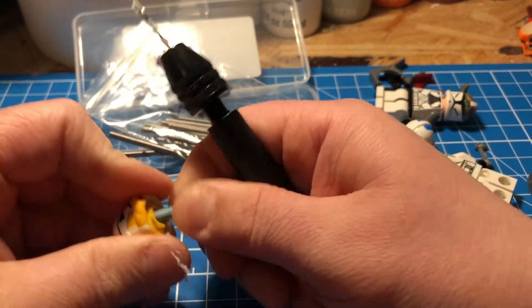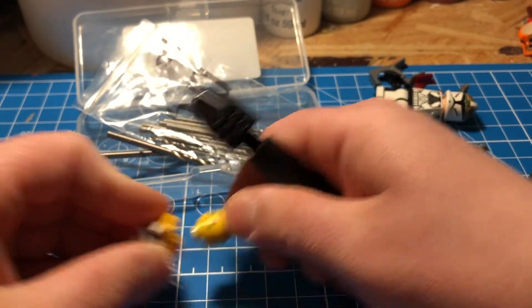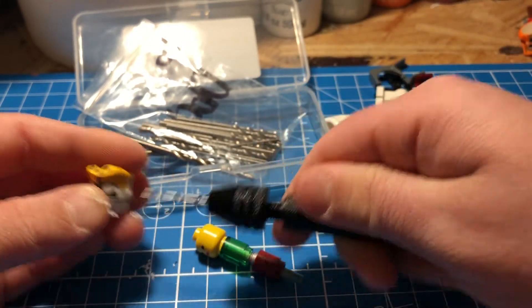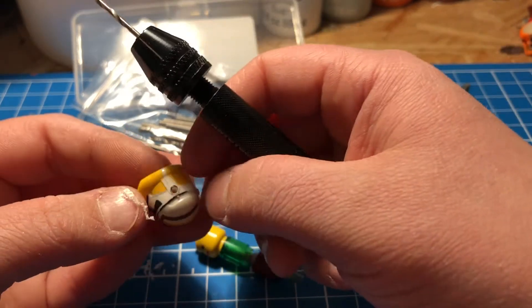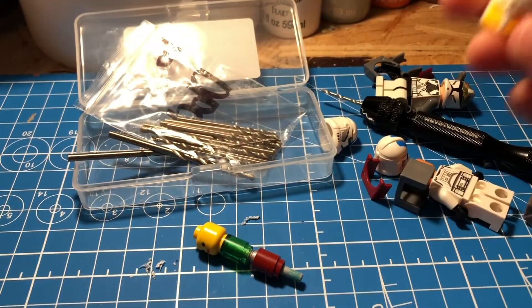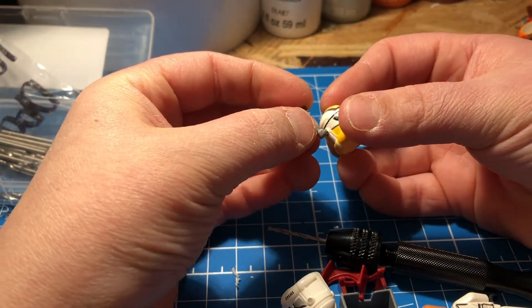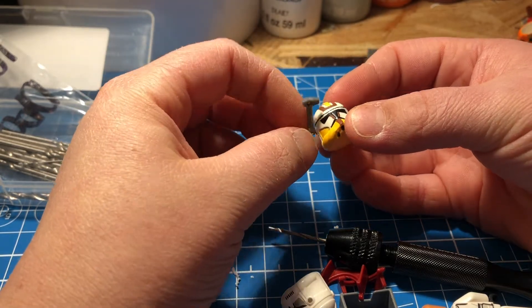I think we've almost made it through the helmet — just gonna drill a tiny bit more, we should be hitting the head in just a second. Okay, I feel like I've hit it. Let's open this up. Okay, so we've made a little indent on the head, which means it's gone all the way through. Now you should run the drill back and forth to get all the excess scrap out.